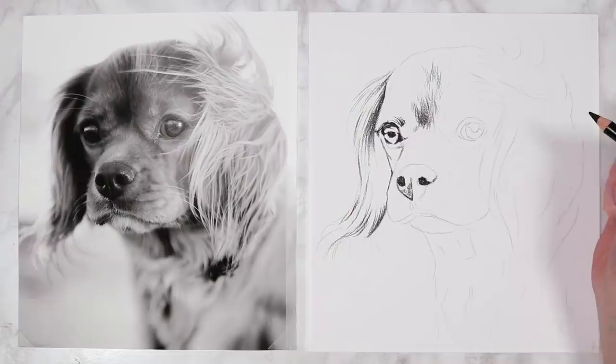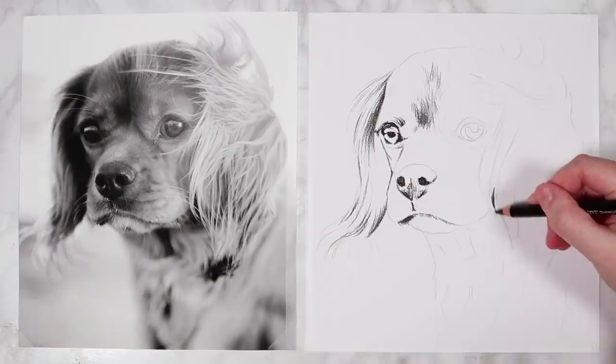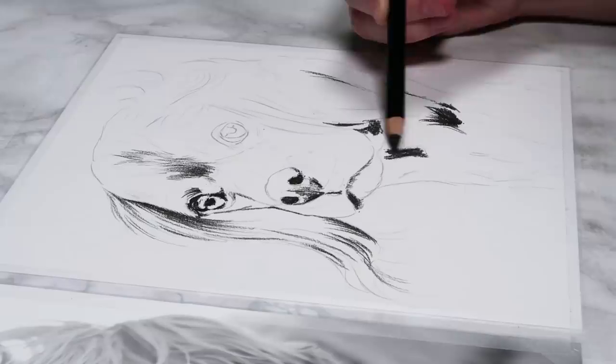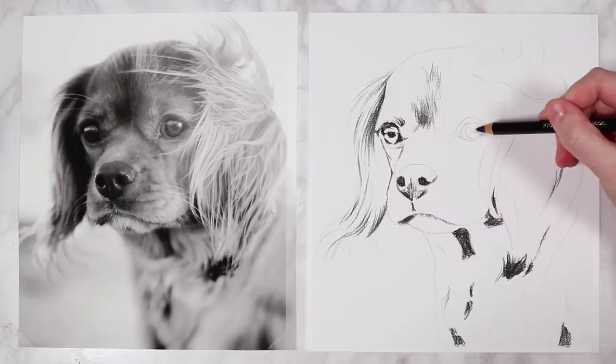I fill in the nostrils and darker parts of the nose, and also the mouth, then go throughout the body adding in all the darker patches. With the dog's body being blurrier and out of focus, you don't need to include much detail — keep it nice and simple. If something is more out of focus, use less detail; something in more focus needs more detail.